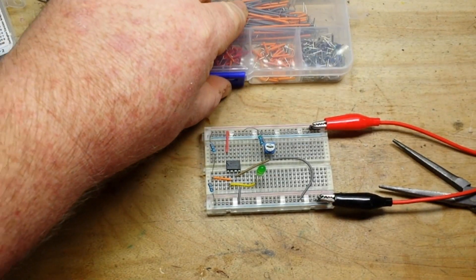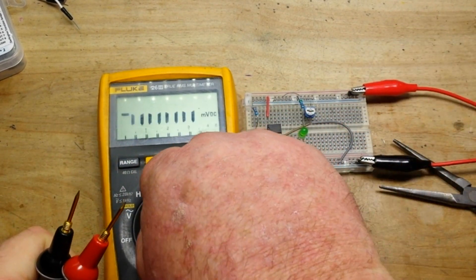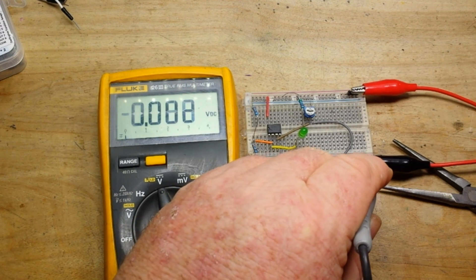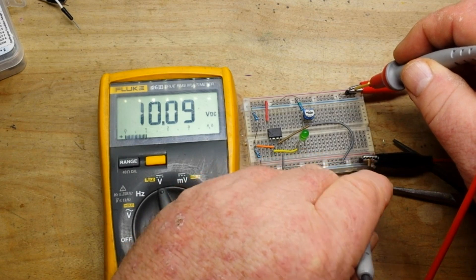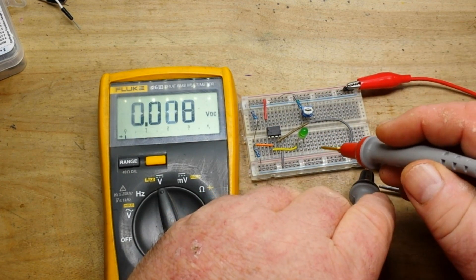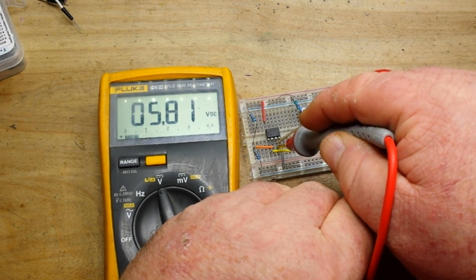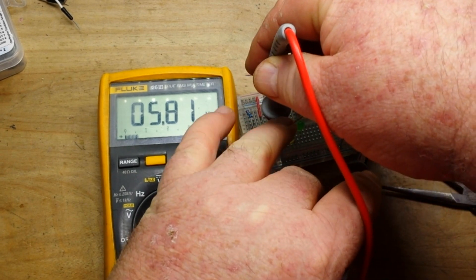Now it's off. Let's bring in the Fluke meter and go over some voltages. We're at 10.09 volts — that's our input voltage. Here's our reference voltage: 5.04 volts. And here is our input voltage to the circuit: 5.81 volts, which is above our reference of 5.04.